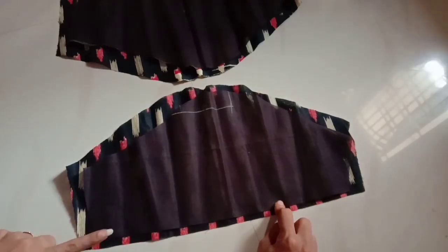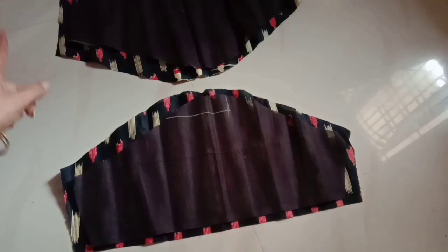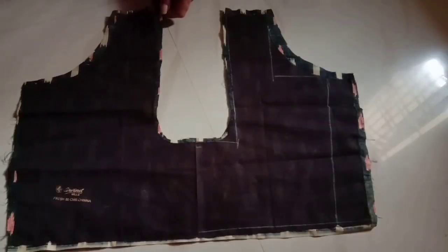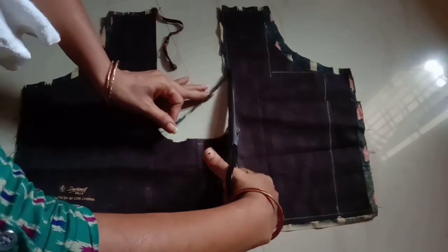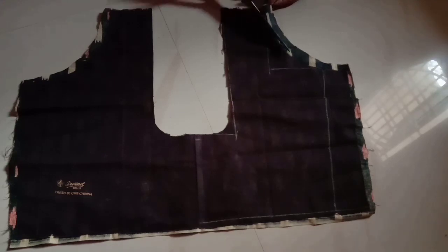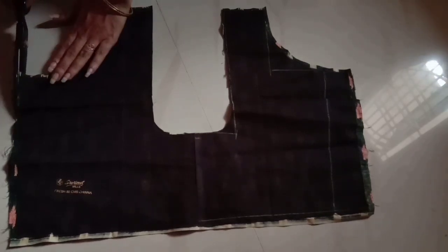You will need to make a stitch with a half inch of the fabric. You will need to cut the back side part. I will add a lining blouse with a little bit of stitches. I will add a little bit of silk blouse and a little bit of piping.